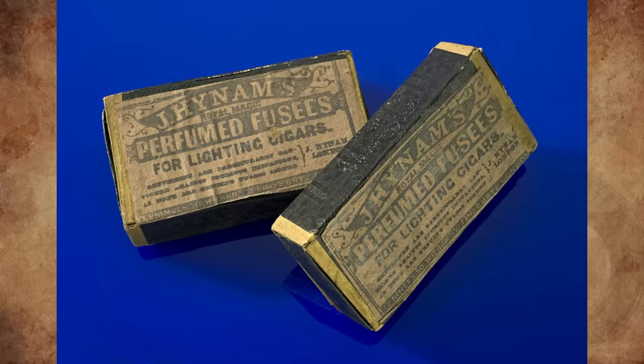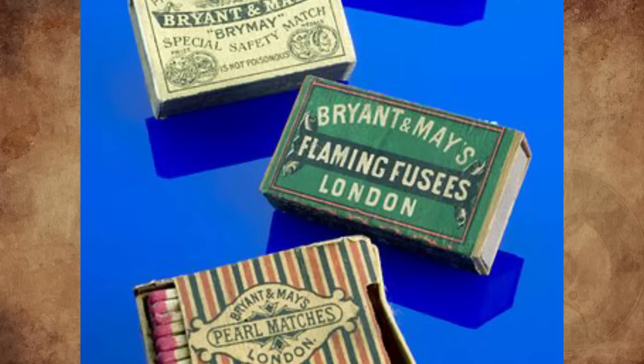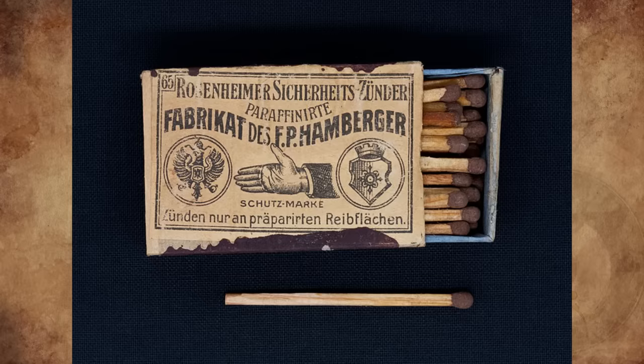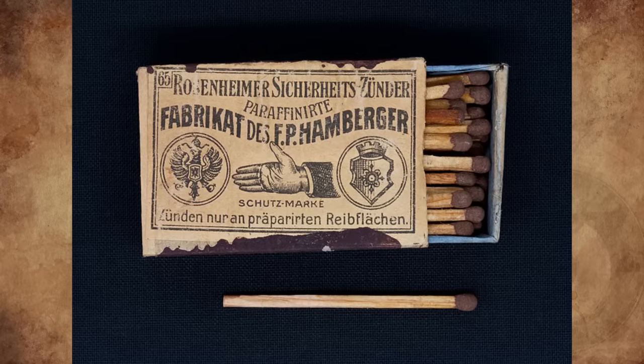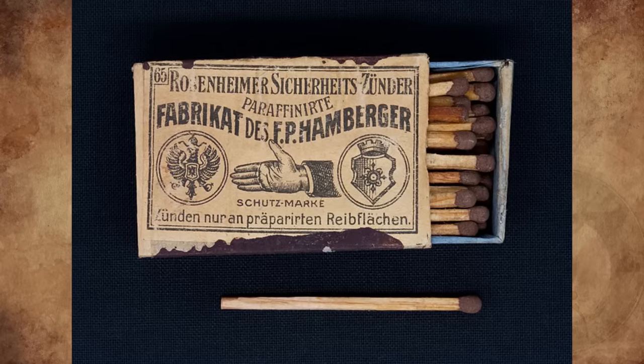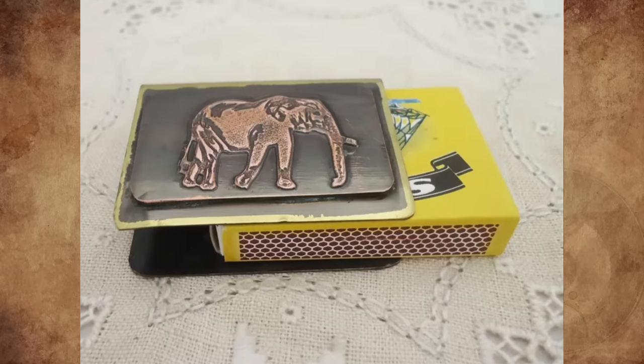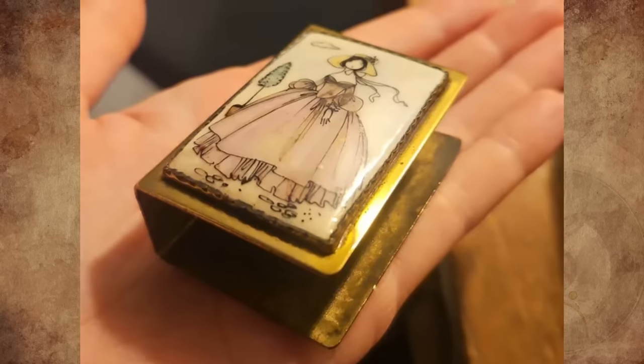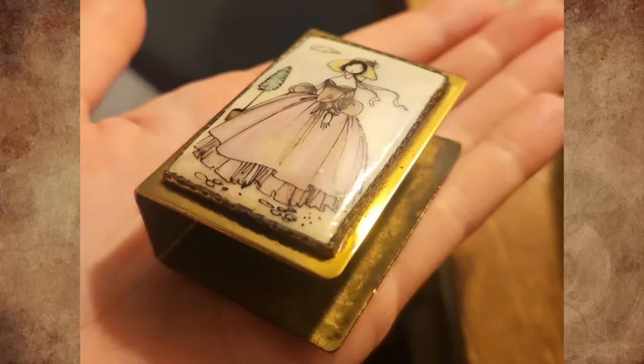It's a matchbox holder. When matches were invented in 1830, people immediately tried to think of how to transport these dangerous things. The first match holders were produced as early as 1835 and were made of wood; later, iron and other materials were used. The simple match holders were made for common people — only the wealthy could afford expensive holders, mostly made of silver or brass and richly ornamented.